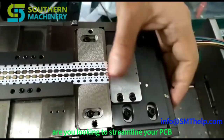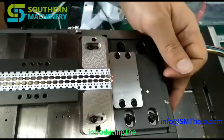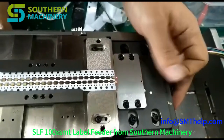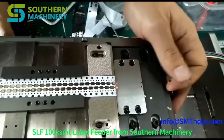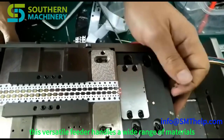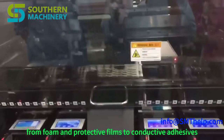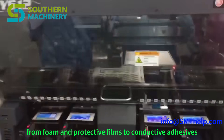Are you looking to streamline your PCB assembly process and boost productivity? Introducing the SLF-100X SMT Label Feeder from Southern Machinery, your ultimate solution for automated label application. This versatile feeder handles a wide range of materials, from foam and protective films to conductive adhesives.